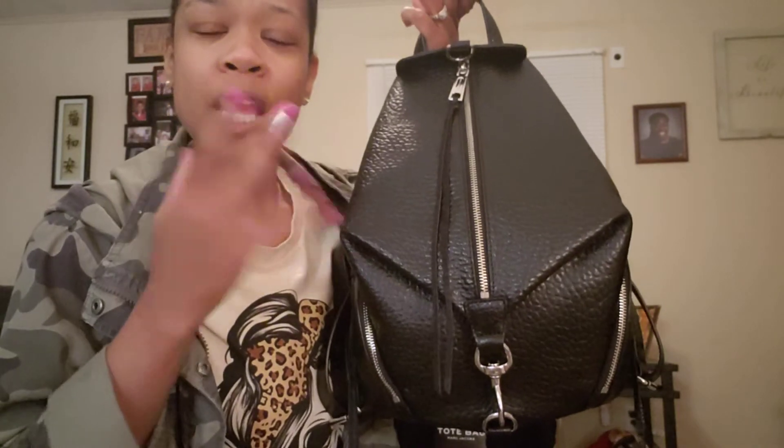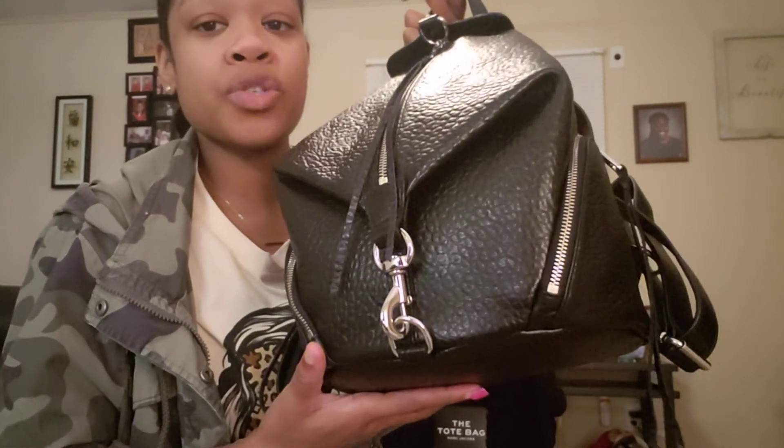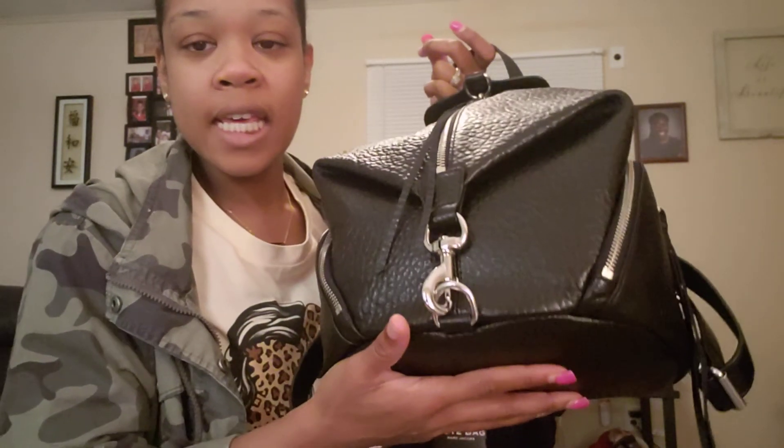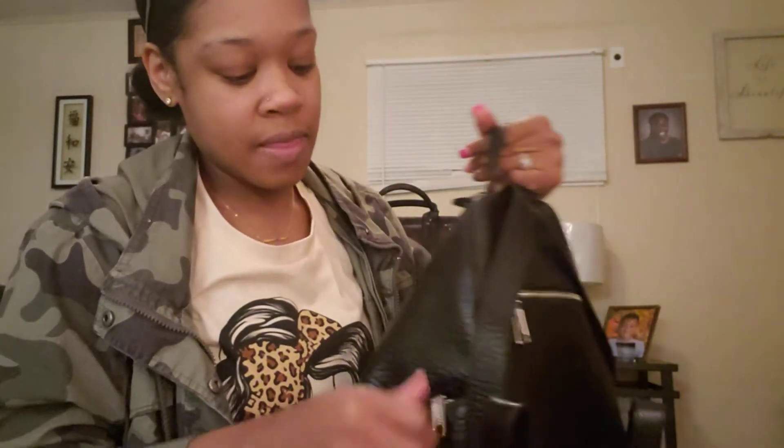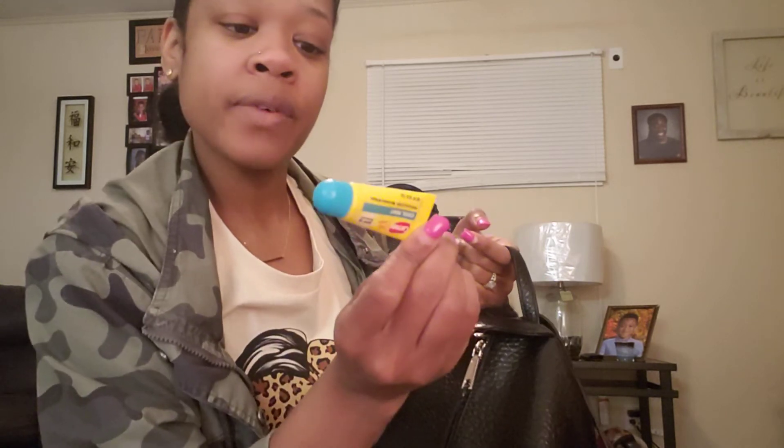The bag also came with extra pull strings — it's a rolled-up set of little replacement strings. I didn't get one on the back pocket, so I might add one on there since I've been using that pocket for my keys. The side pockets have little hooks and strings and are pretty spacious — I have feminine products, lip gloss, keys, and some Walgreens Carmex lip balms in the new flavors like cool mint and strawberry.